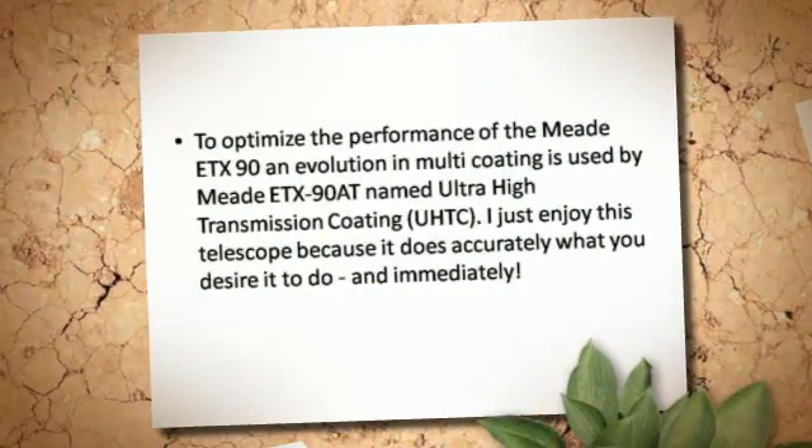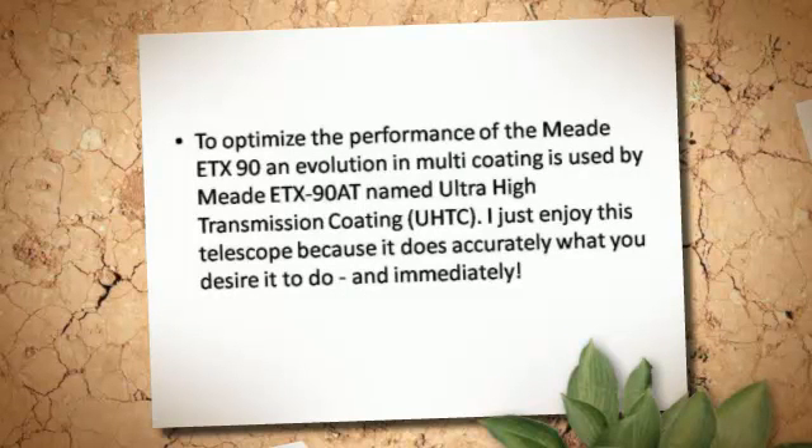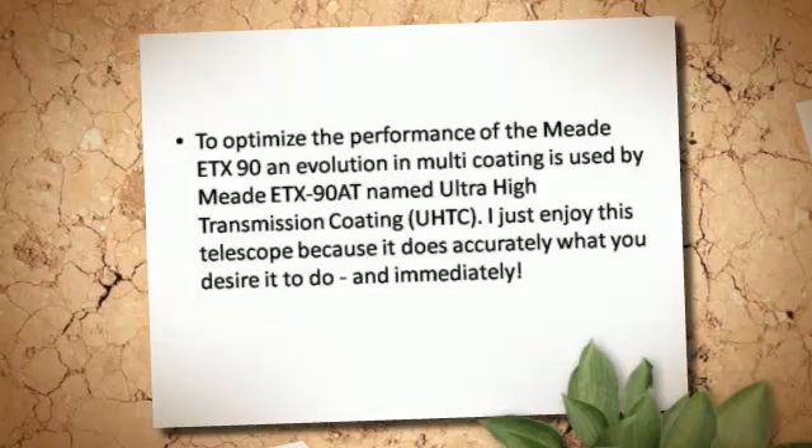To optimize the performance of the Midi-TX-90, an evolution in multi-coating is used by the Midi-TX-90, named Ultra High Transmission Coding, or UHTC.